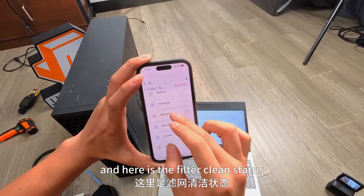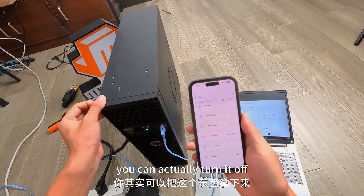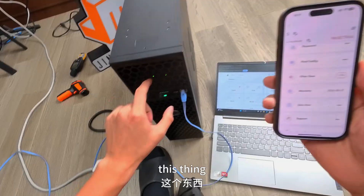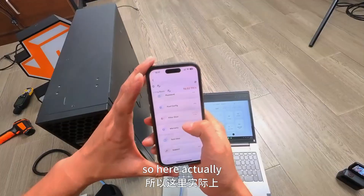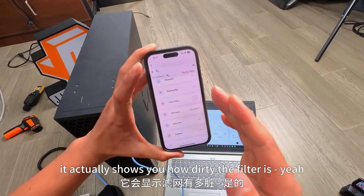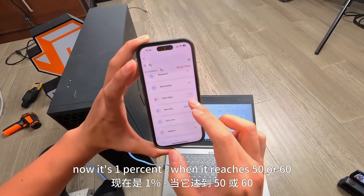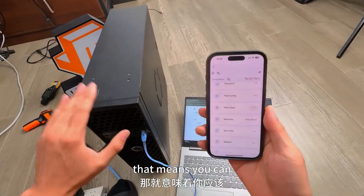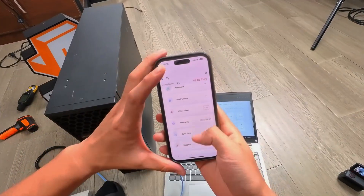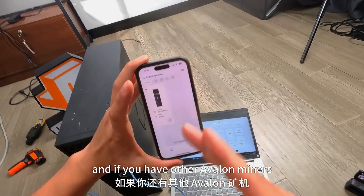There's also a filter clean indicator. At the beginning of the video I mentioned the filter — you can actually take it off. It shows how dirty the filter is. Right now it's at 1%. When it reaches maybe 50 or 60, you need to take it off and clean it a bit. If you have other Avalon miners, you can also add them here.